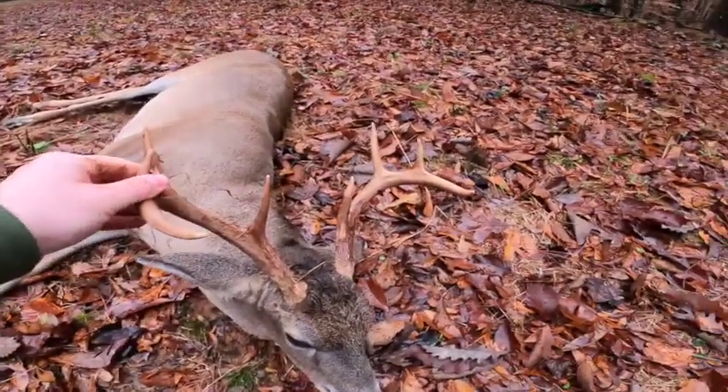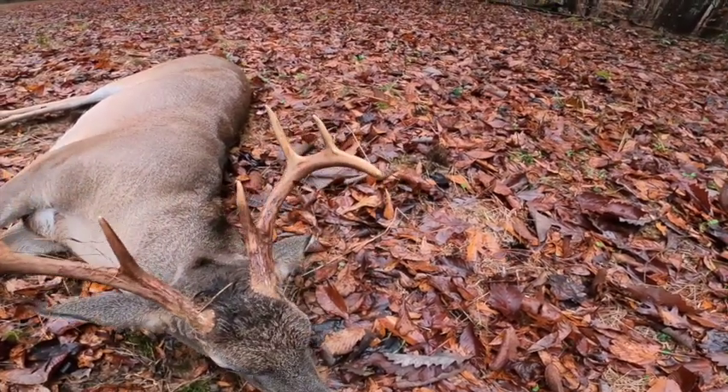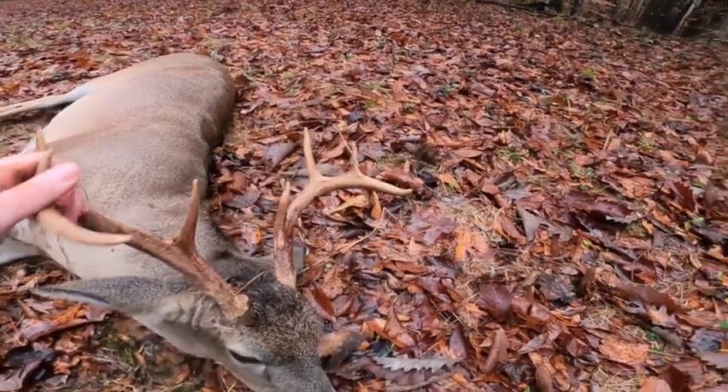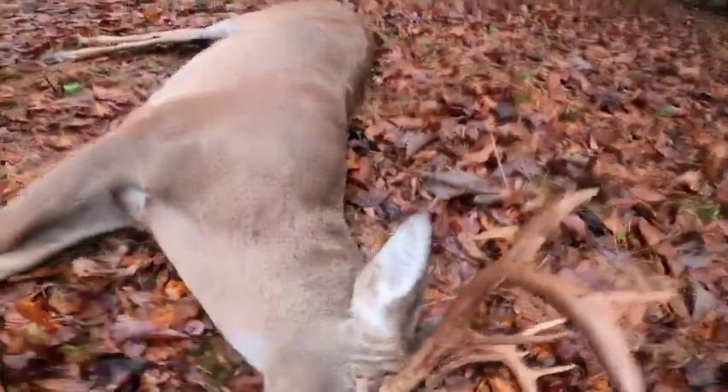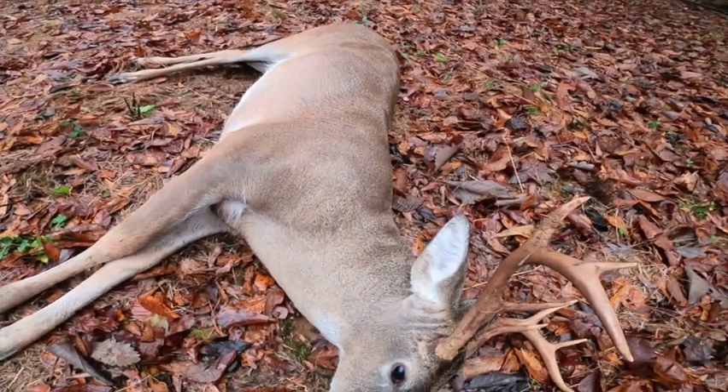Let's take a look at him. Now he's not much for tine length, but he's got a good spread and good brows. Pretty good mass. Good swollen up neck. He's going to taste delicious.